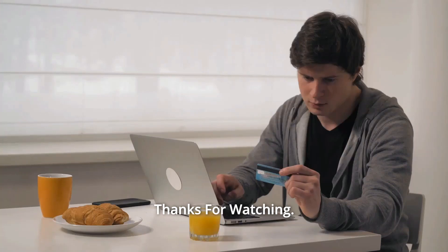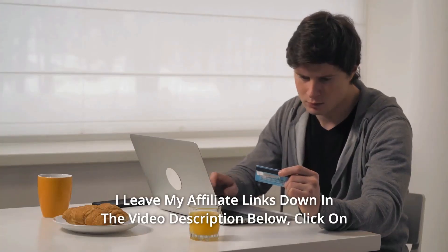And so much more. Thanks for watching. I leave my affiliate links down in the video description below.